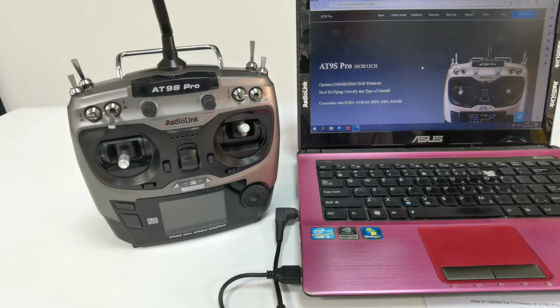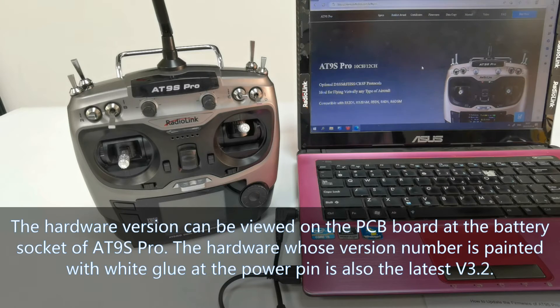So, before updating the firmware, please confirm the hardware version of your ATLINE Pro, then choose the right method to update the firmware. How to check the hardware version of ATLINE Pro? The hardware version can be viewed on the PCB board and the battery socket of ATLINE Pro.